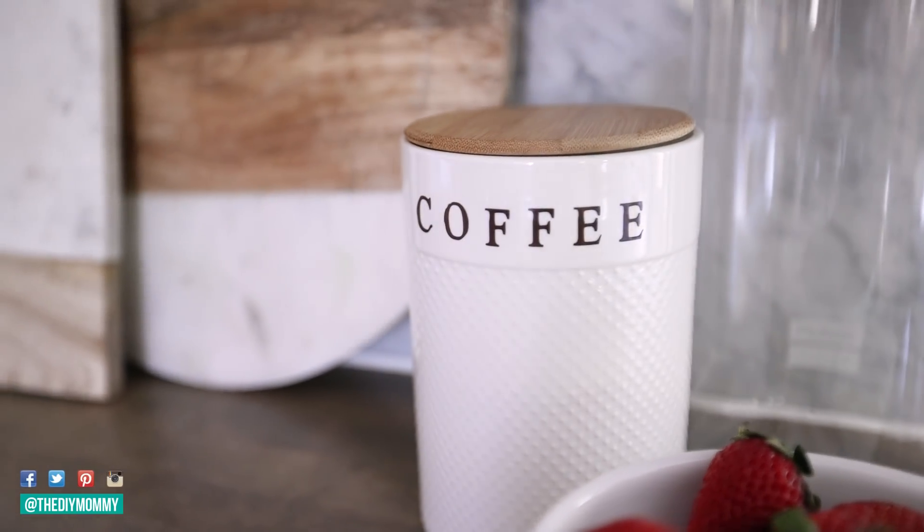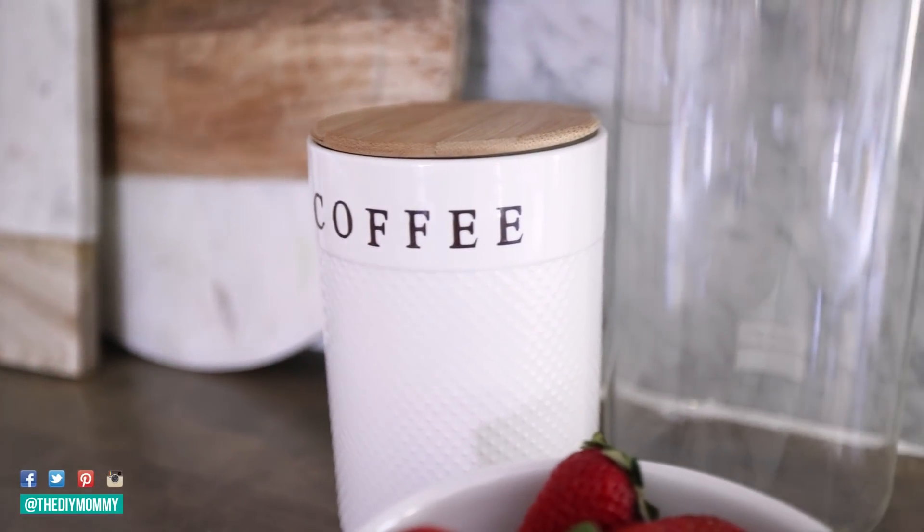You could also try some glass paint if you want that more hand-drawn look. I think creating a DIY set of these canisters would be so fun, and they would also make for a really cute gift.